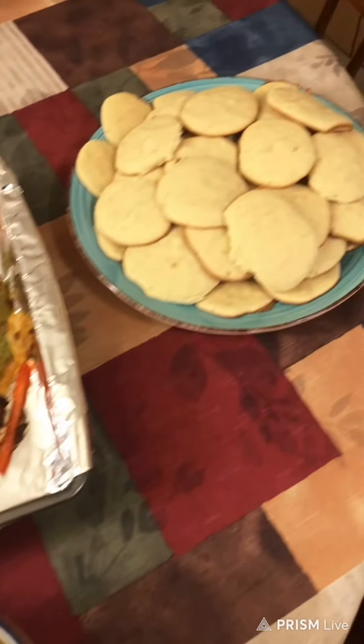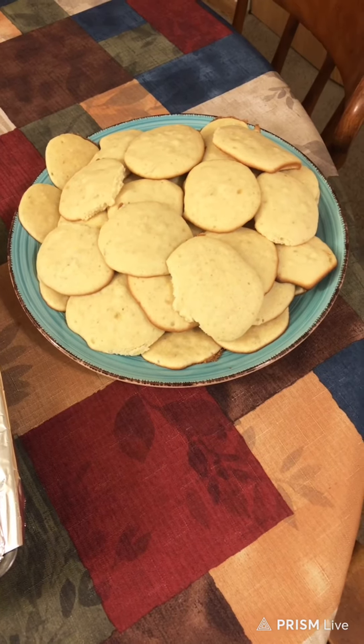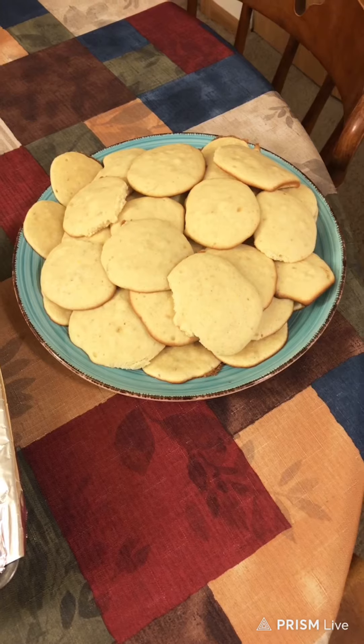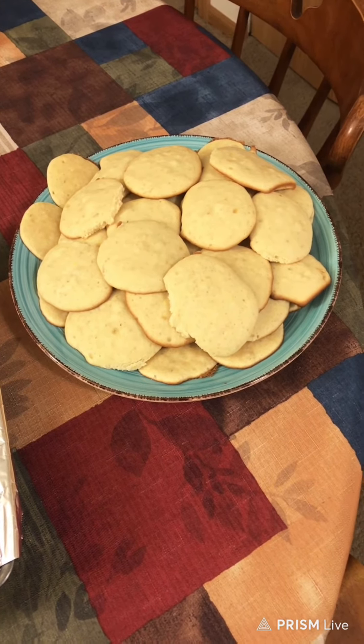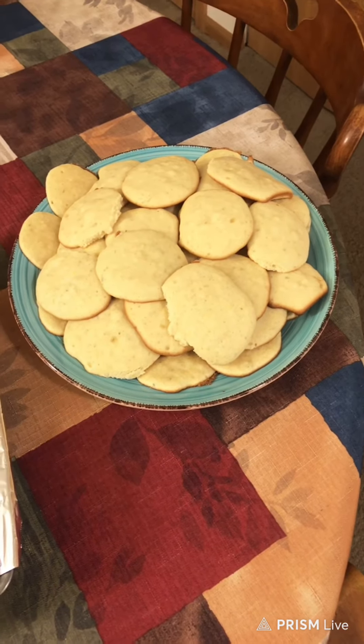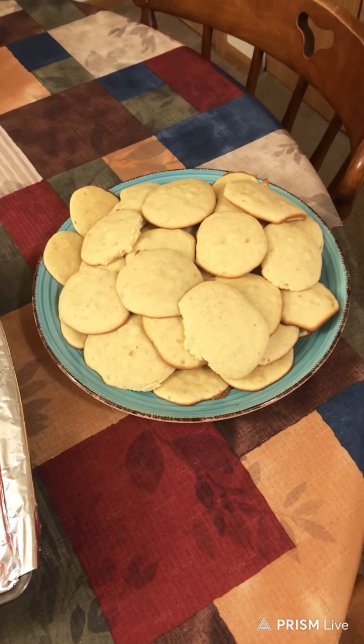And then the banana cookies — I think there's enough for the birthday party Sunday. It's Riley's birthday, Jed's little girl. She'll be eight, because she's two years older than Ida. I had to think a second.